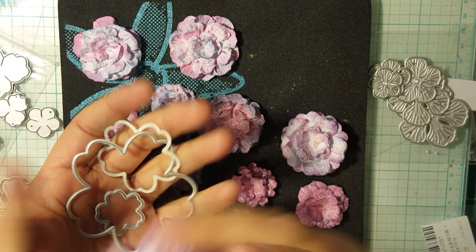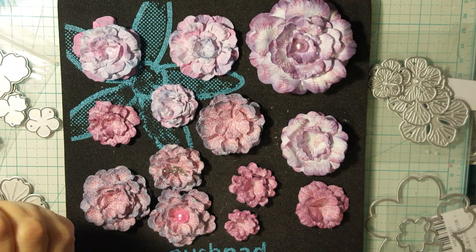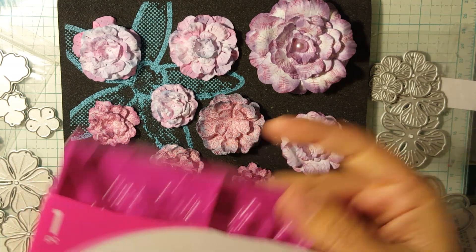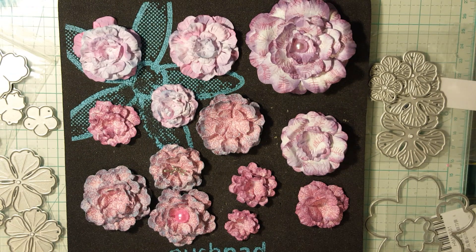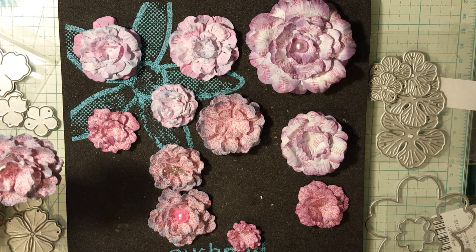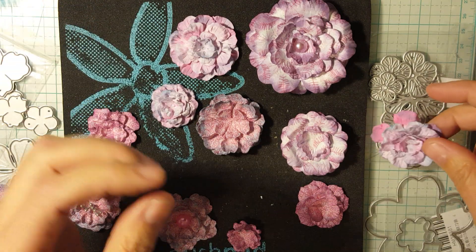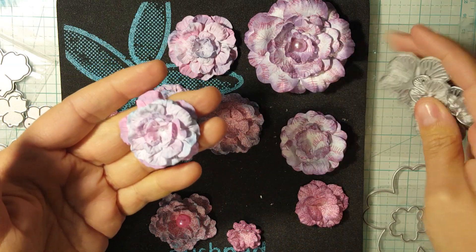When you can turn this into a flower that looks like this, it's a game changer. All these little flower dies I have, when you put them in this Heartfelt rose mold — because each of the petals have different shapes on them — it takes on a completely different look with each flower. These little ones right here use just three little layered flowers using these dies here. And then this one is these dies. And then this one right here is using these ones right here. I just think these flowers are crazy beautiful.